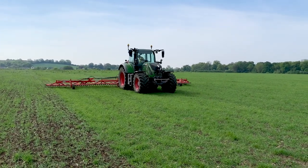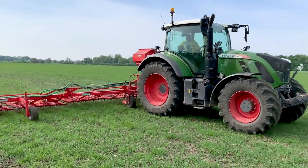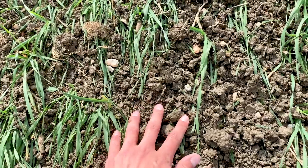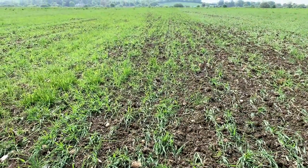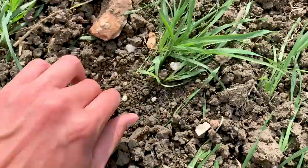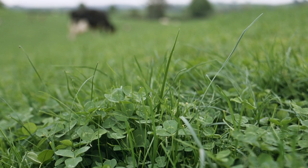The machine that Albert is on now is doing two jobs. It's under-sowing small seeds of clover, vetch, and trefoil into this barley. The idea is that they will slowly germinate underneath the canopy of the barley, which will provide nutrients and improve the soil structure, but also provide a late-season pollinator plant for pollinators in September-October time.